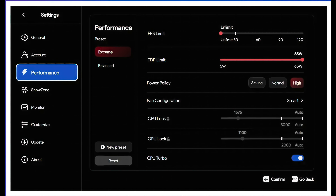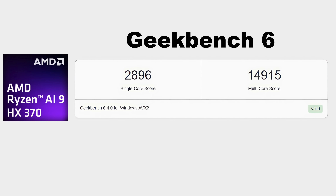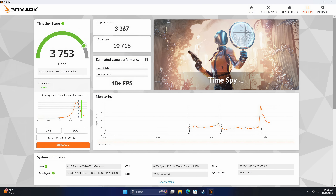First thing I wanted to take a look at were some benchmarks. Geekbench 6 coming in with a single core of 2896 and multi-core of 14,915 — falling right in line with other HX370 powered devices we've tested at this wattage. I also ran 3DMark Time Spy and got a total score of 3,753, with a graphics score of 3,367 and a little over 10,000 on the CPU. For a little APU powered device, this thing is trucking right along. But these are synthetic benchmarks and now it's time to get into some gaming.